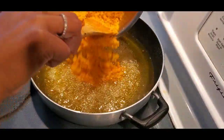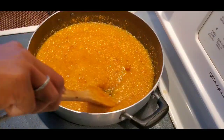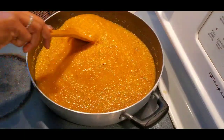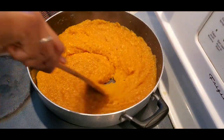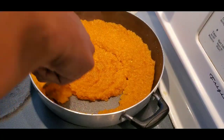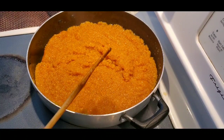Now it is almost done. I'm going to pour the boondi in. You may feel it is thin, but when you keep cooking for another five minutes it will become thick. The boondi has to cook and become soft, so we need to cook for at least five to ten minutes. You can close the lid and leave it for ten minutes so the steam helps the boondi become soft.